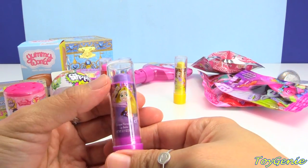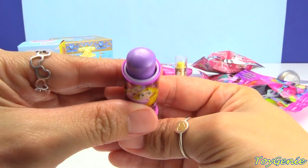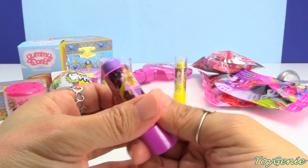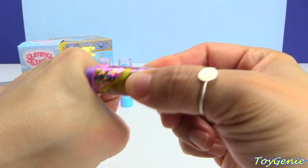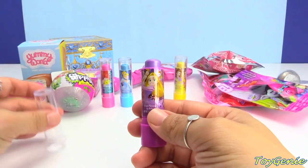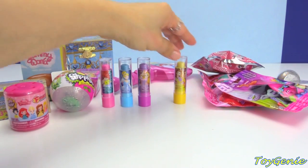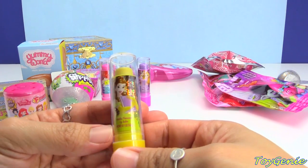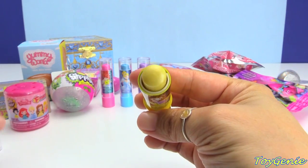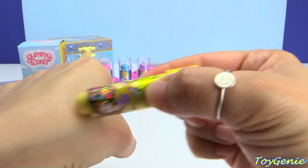And then here is Rapunzel on purple, and it's grape flavored. I love this purple color — it's so shimmery. Look at that. And no color. So far, this grape Rapunzel one smells the most like the flavor that it says it's supposed to be. And here is Belle holding a book — she's vanilla flavored and she's yellow. Super shimmery too. And no color.